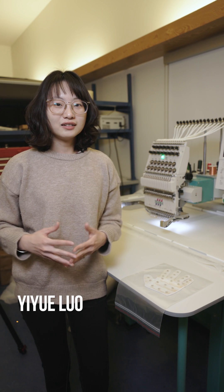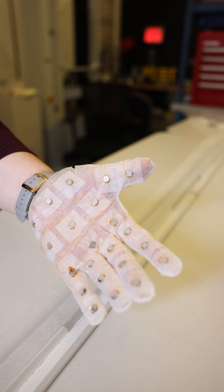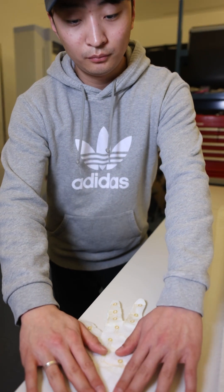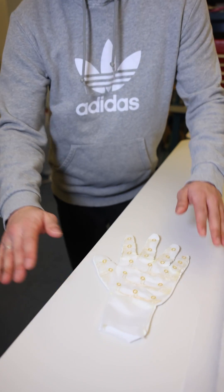Today we are going to talk about a digitally embroidered smart glove with integrated sensing and actuation capabilities. We'll be able to realize the transfer of tactile interactions across users, space, and time.